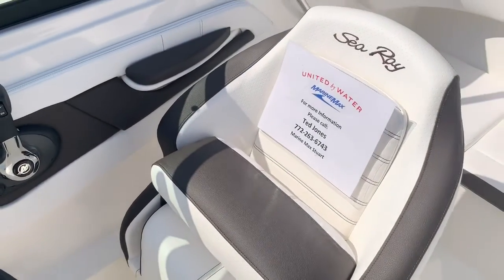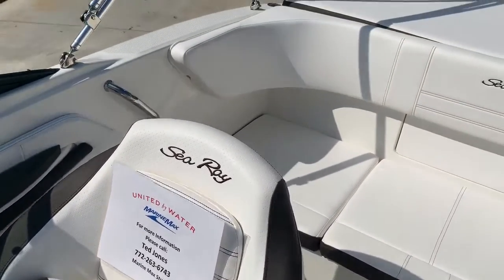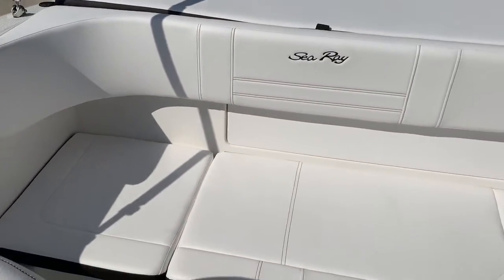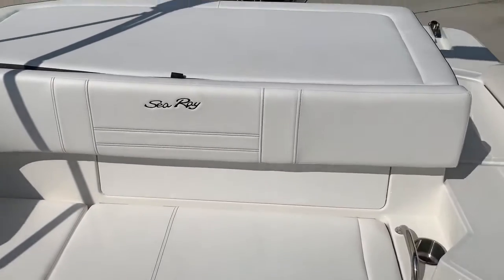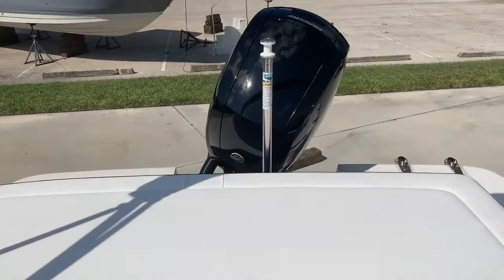This has the bolster seat that flips up and down so you can stand up to drive this boat as well as sit. Back seat, lots of room, very comfortable, runs awesome with this 150 Mercury four-stroke.